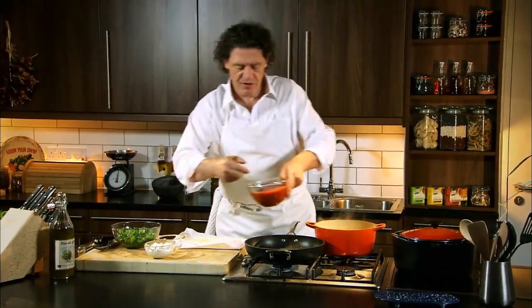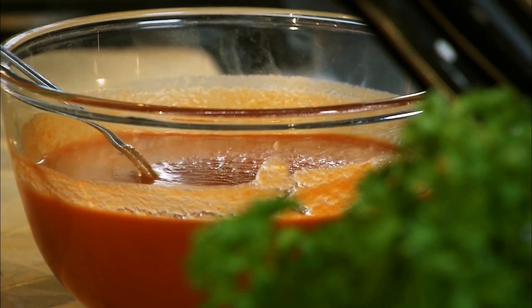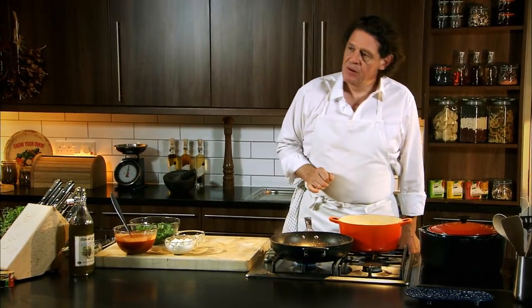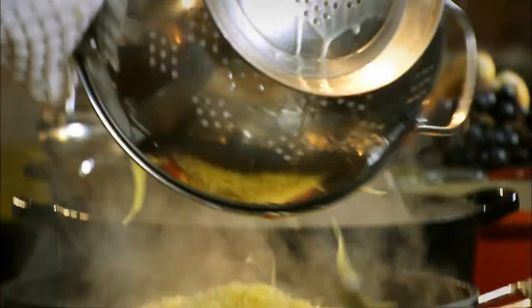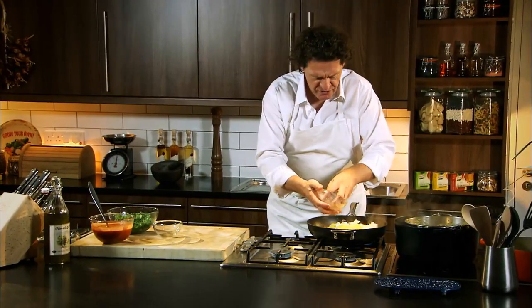Then there's our tomato sauce — 50% chopped tomatoes and 50% passata. So there's our cherry tomatoes, which have been fried in the olive oil, fresh basil, a bit of basic tomato sauce in there. Then drain our pasta. Then with our mozzarella, keep it quite chunky so you get nice big chunks.